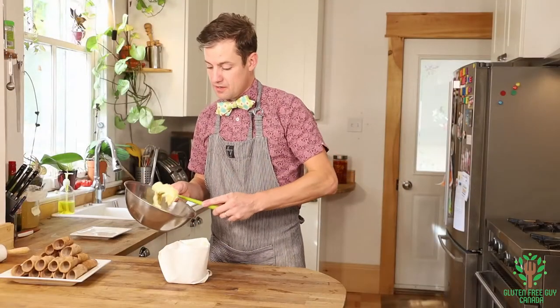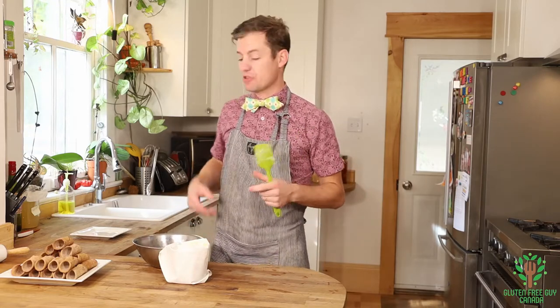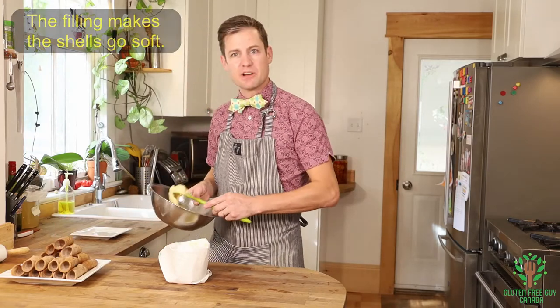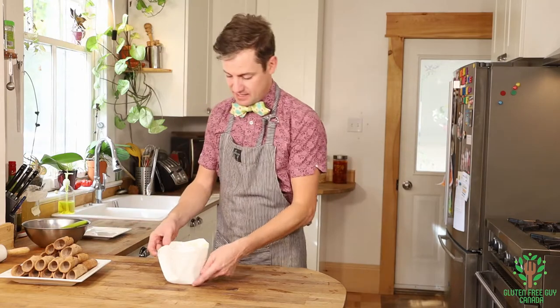When you're filling your cannoli, you want to make sure they're consumed before three hours is up, otherwise the shells themselves are going to go really soft. And you want that little bit of a crunch — the little cookie crunch. So I'm going to put a little bit in there and set that aside.